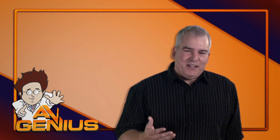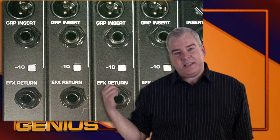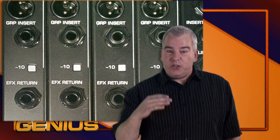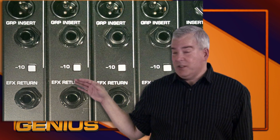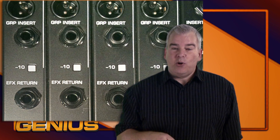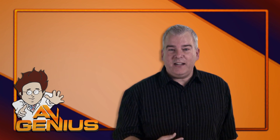I know all that dBU and dBV stuff only makes sense to an engineer. But if you see a device, like your mixer, with a minus 10 plus 4 switch by a jack somewhere, now you know it allows you to choose between the two line level standards. Minus 10 is the lower consumer level, and plus 4 is the higher pro gear level. This allows you to select the proper level for the devices that you're connecting.